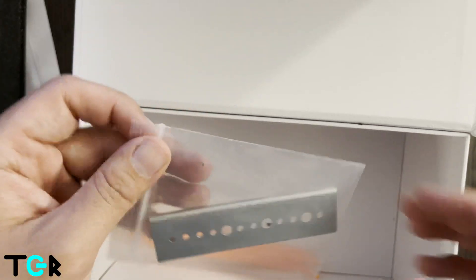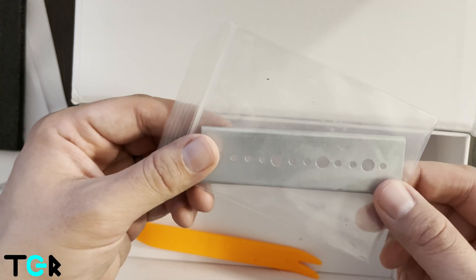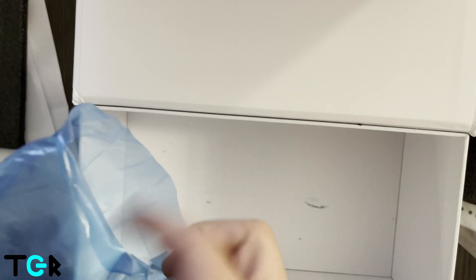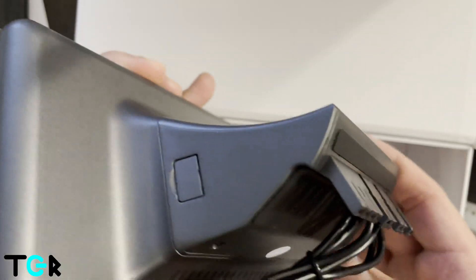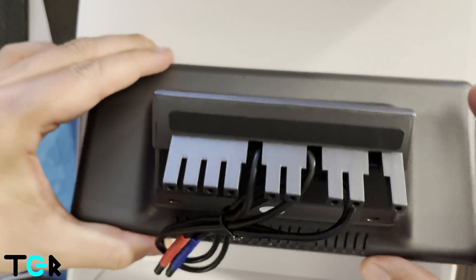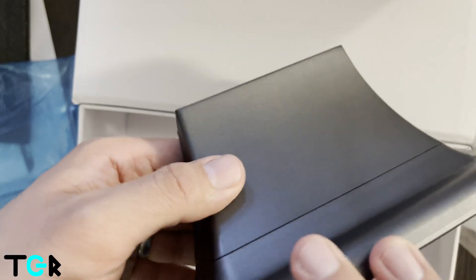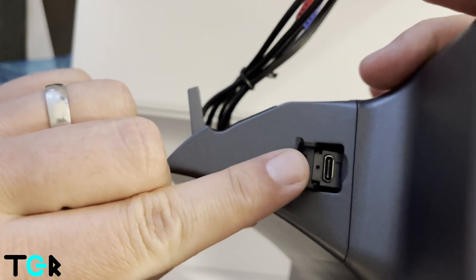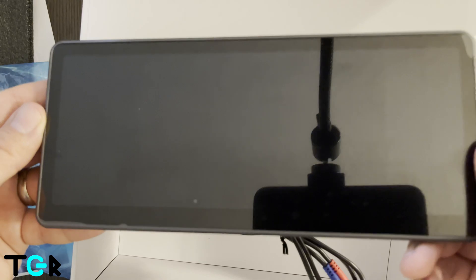We have the screws and plate, which will connect into the car. Then we have our trim piece remover, and finally we have our instrument cluster. It has a speaker, and right over here there's a spot for future updates — it looks like it's USB-C. Let's go install it in the car.